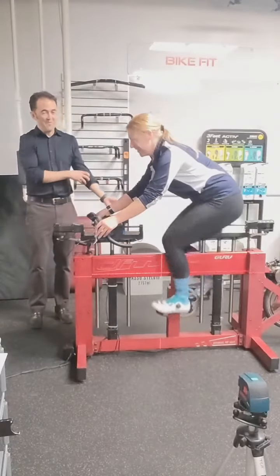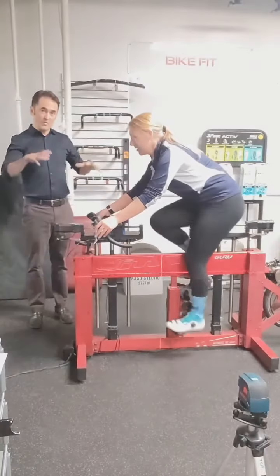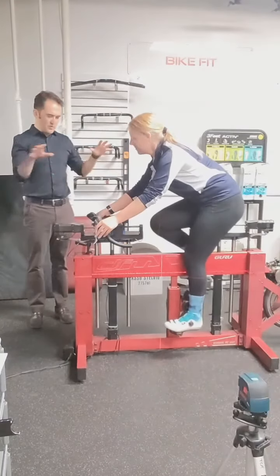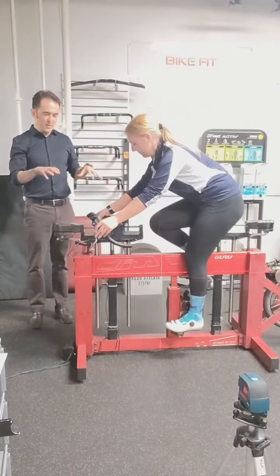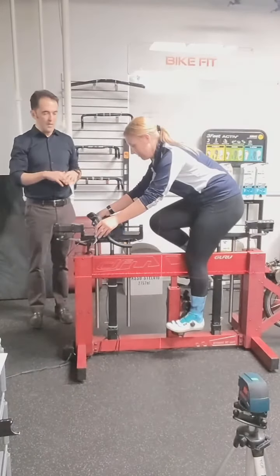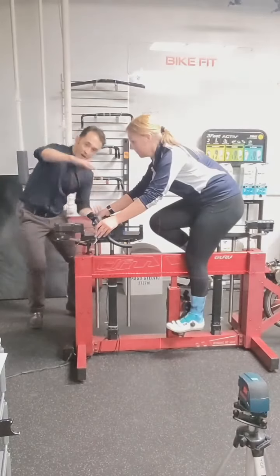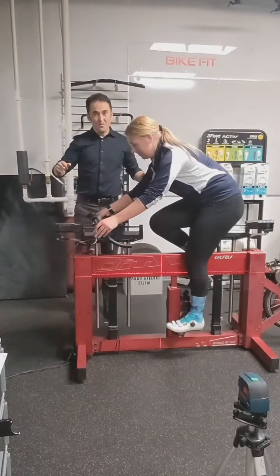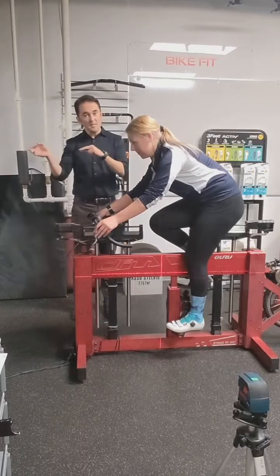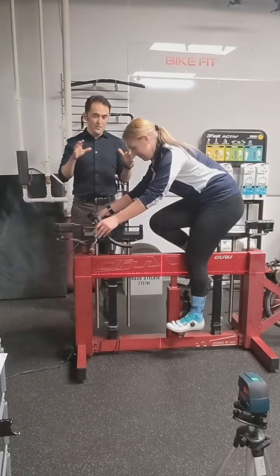We have Brianna's sizing fit done. For those of you who want to understand what this actually means, we go through this process. This is the position that Brianna wanted — this is where she wants to be on her next road bike or gravel bike. What we do then is take all the measurements from this: the height, the reach, the frame size, and then we select a bike from various vendors around the world, including what we have.